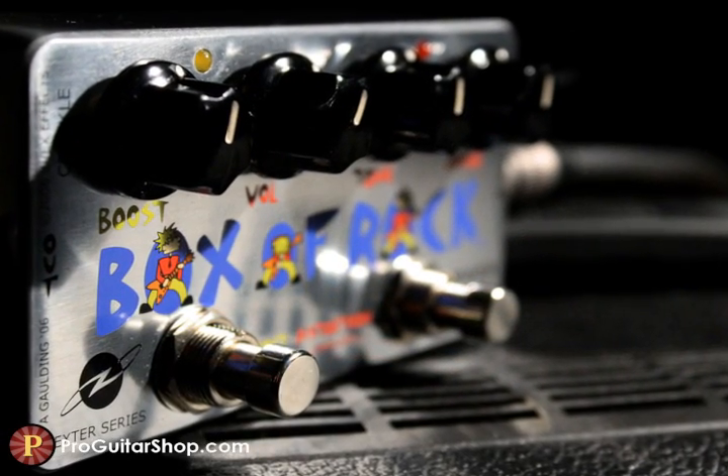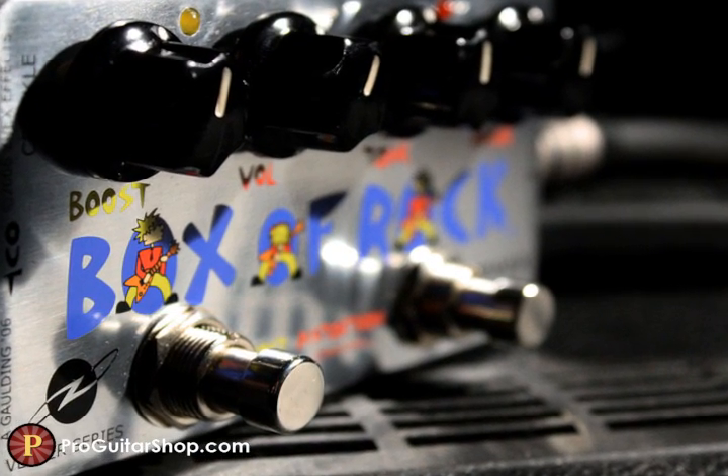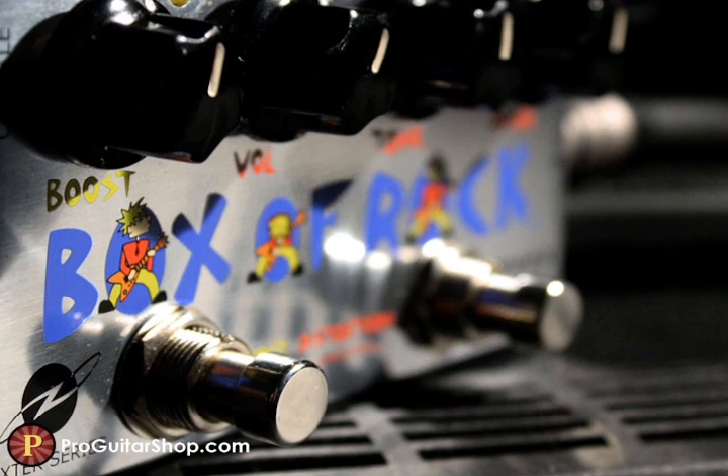Hi, it's PGS Andy at your service. Today we're getting dirty with the Z-Vex Vexter Box of Rock, a pedal designed to recreate the unique sonic experience of a dimed Marshall JTM-45.